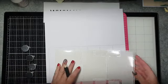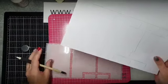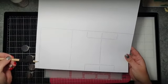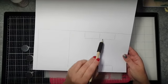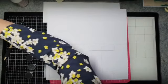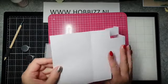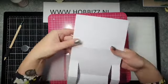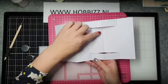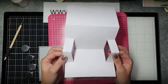Goedemorgen iedereen! En zo zie je dat je eigenlijk je kaartje hebt overtekend. Dan is het kwestie van deze te snijden — dit lijntje, en dit. De rest kan je rillen. Ik heb dit al eventjes voor gedaan. Dan krijg je dit kaartje. Ik ga het even omdraaien zodat je de lijntjes ziet. Dit is een rillijn, hier een rillijn, hier ook drie rillijntjes, en deze twee zijn snijlijnen.